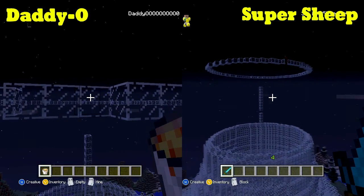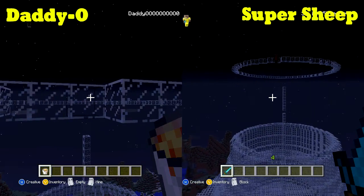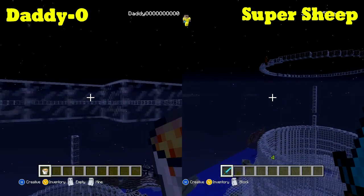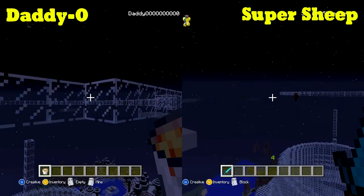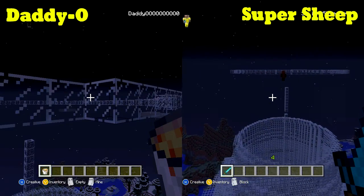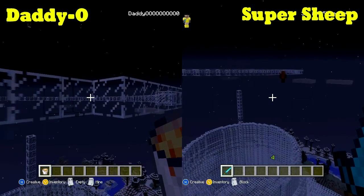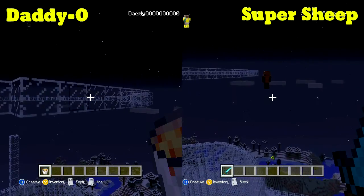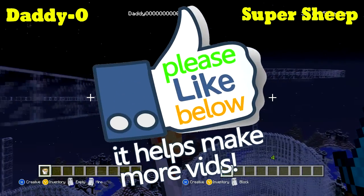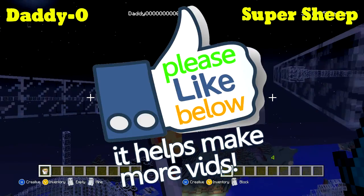Before we get started I did want to tell you a quick joke. What did the dad volcano say to the mama volcano? Do you lava me like I lava you! I know, it's a good one. There's not a whole ton of jokes about lava. If you liked that lava joke, make sure you smash that like button — that's a great way to help us make more videos.